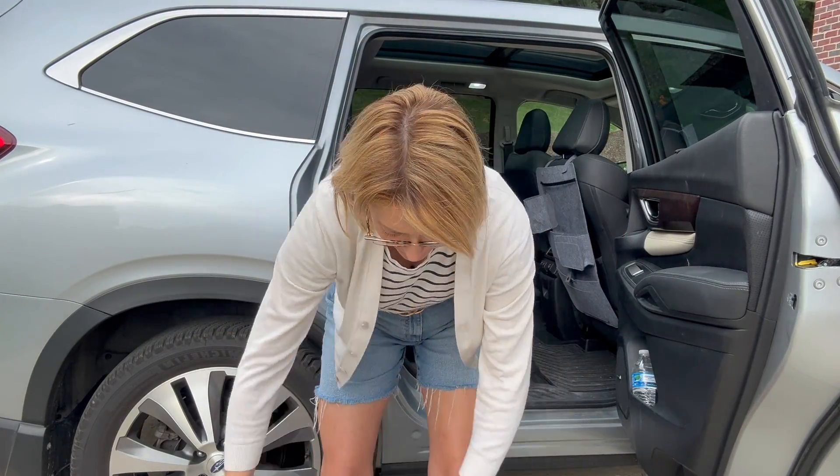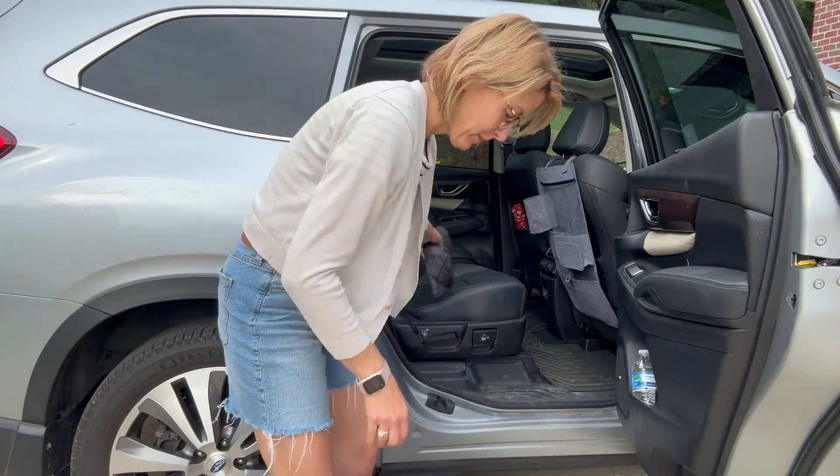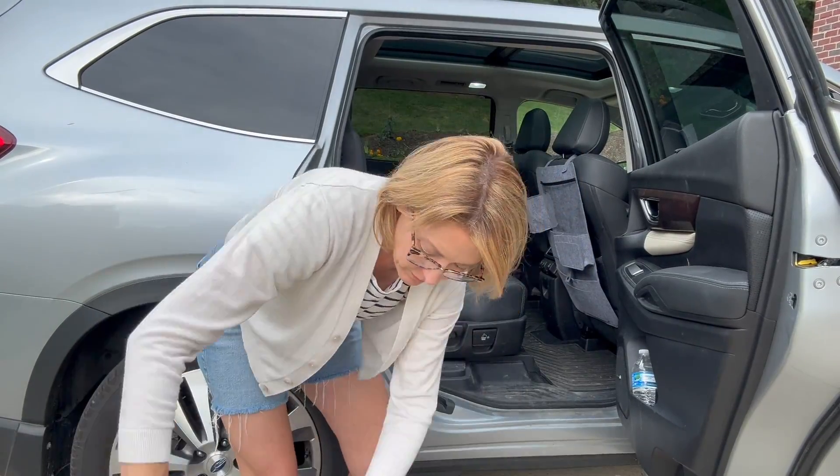Hi everybody, it's Jennifer. Peppa and I were gifted this dog backseat car extender.